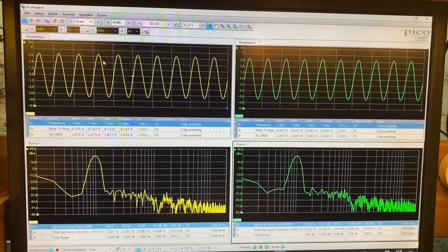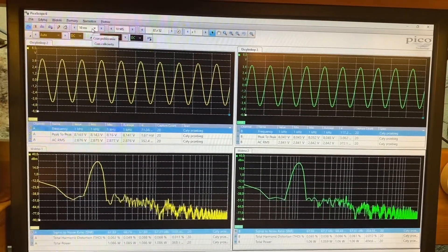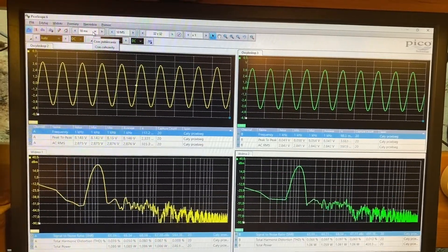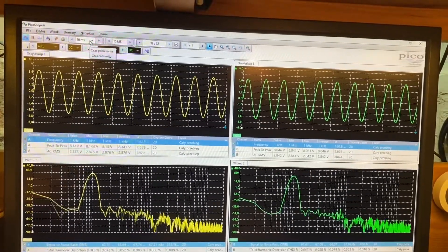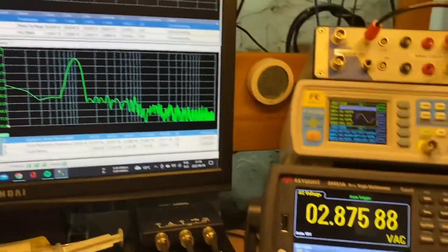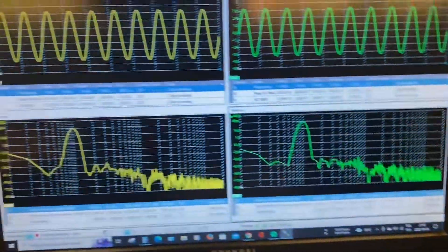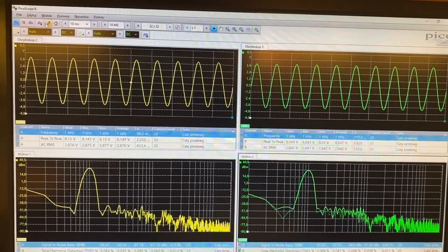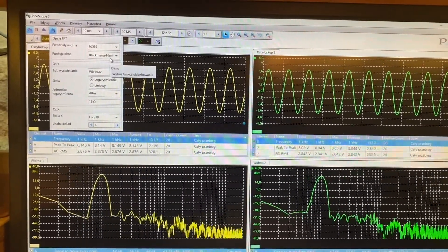Then, to make the results for one kilohertz identical to the ST1700B analyzer, I set the time base to 10 milliseconds so that several waveforms could be seen. I adjusted the level to one watt referred to eight ohms — 2.83 volts is very close. And I set the FFT Blackman-Harris window for better measurement response.